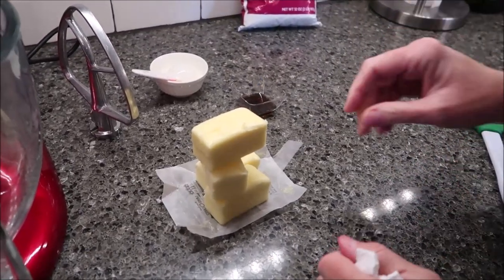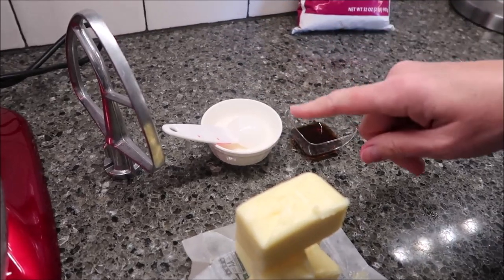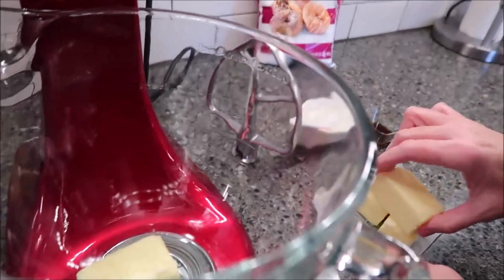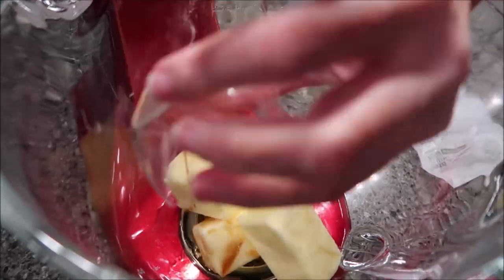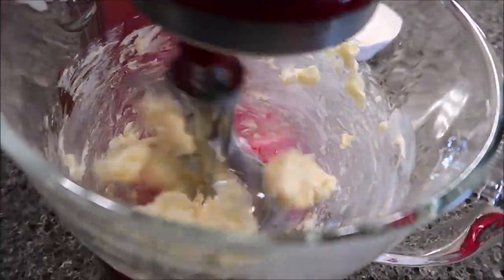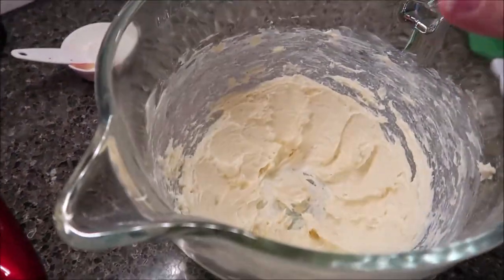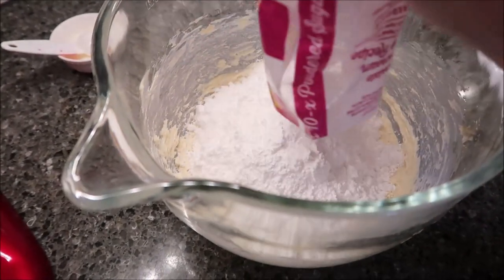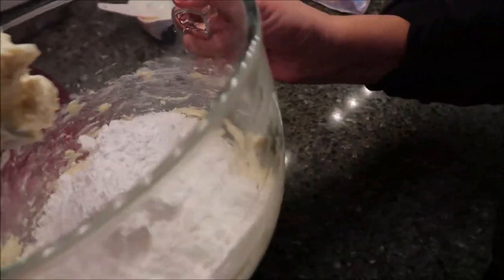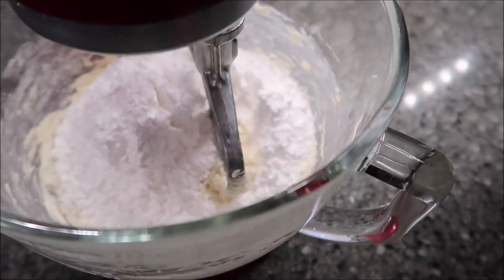To make the buttercream frosting you need two sticks of butter, two and a half teaspoons of vanilla, one to two tablespoons of milk, and one pound of powdered sugar. The first thing we're going to do is combine our butter and our vanilla in the mixer — that was softened butter, by the way. I'm moving it so I can easily pour my powdered sugar in. When I start my mixer back up I'm going to start on low — very low — because if you don't, this will go everywhere. Once it's incorporated I'll turn it up higher, then we'll see how much milk we need to add.